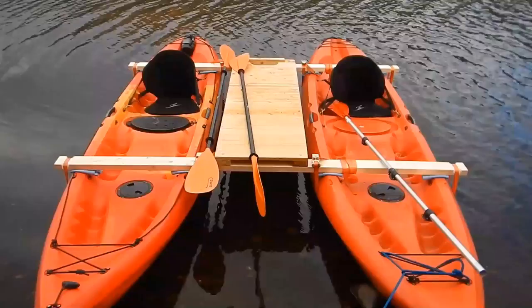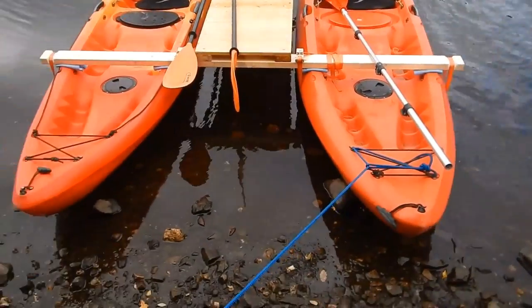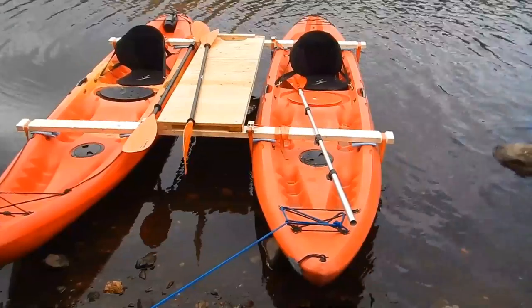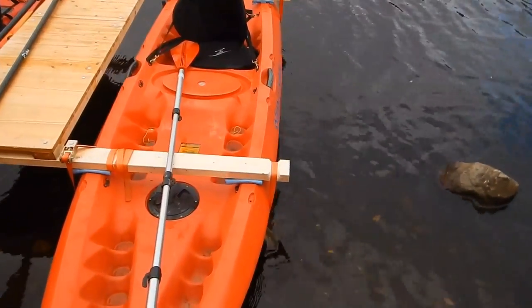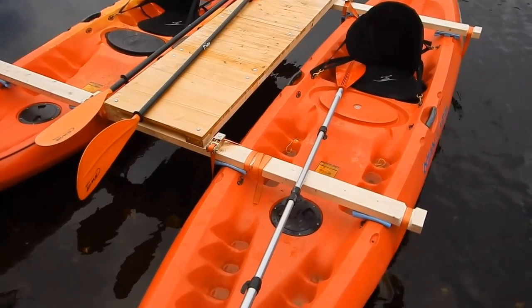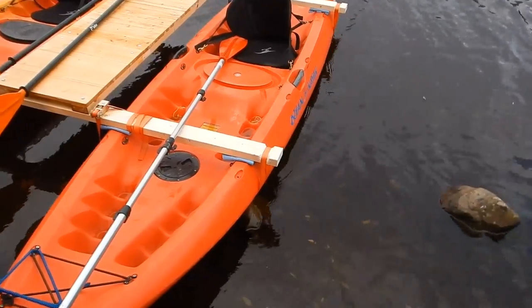I'd imagine with a bit of chop there'd be a bit more work, but again the plan is ultimately to put it outboard. So for a first outing it's been quite successful. You'll notice on the edge what I've done with the timbers — there's nothing fancy, and ultimately if we're going to stick with this configuration, the timbers will need to be treated. But as I say, this was a pilot, just to see how we got on with it.